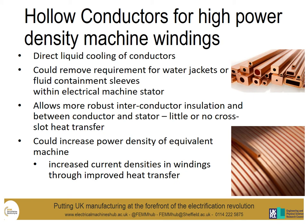The heat is removed directly from the centre of the coil, and we in fact assume that the majority of the heat is removed from the fluid in the middle of the coil, with little conduction between strands or between hollow conductor sections. It is anticipated that the use of hollow conductors could improve the power density of an equivalent machine, enabling us to drive up the current density in the windings through the improved heat transfer.